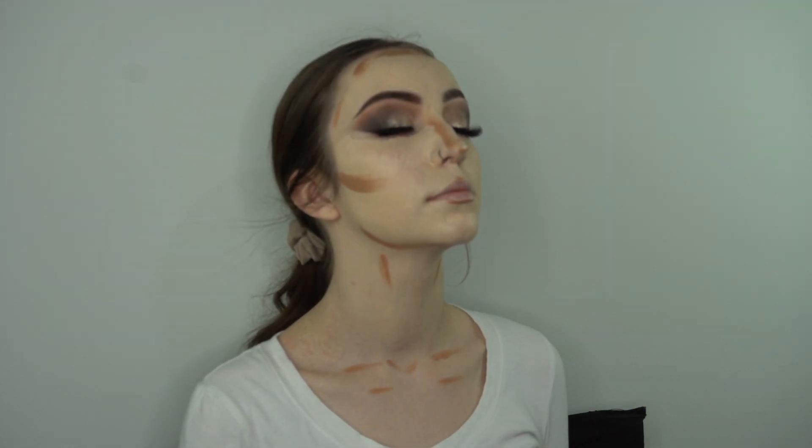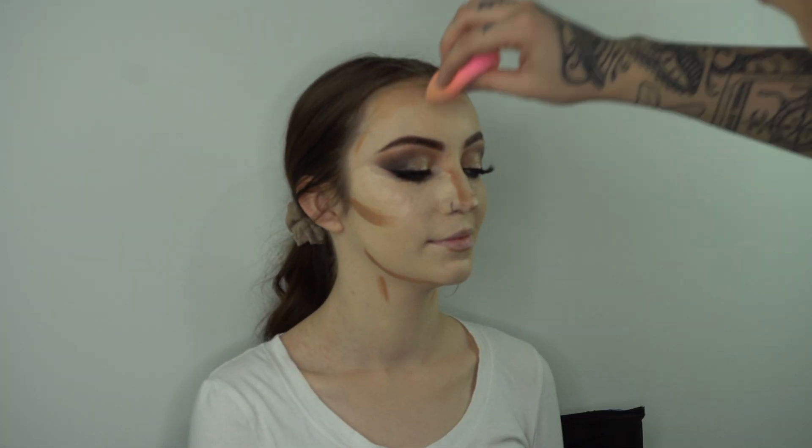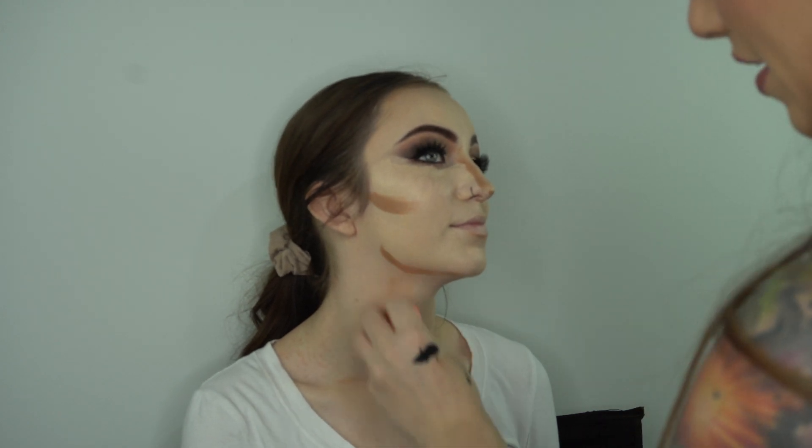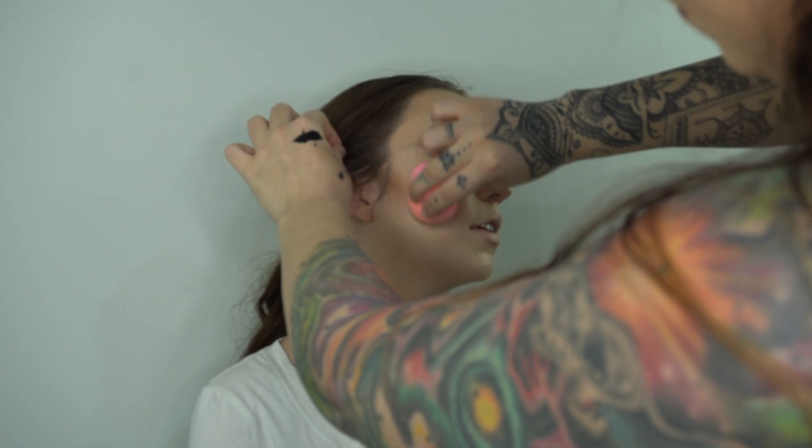A tad extra of the Caudalie beauty elixir so everything will blend out nicely. With the same sponge I'm starting my way around everything — I did choose to start with her contour this time, and afterwards I'll jump in and really make sure I press that concealer in.